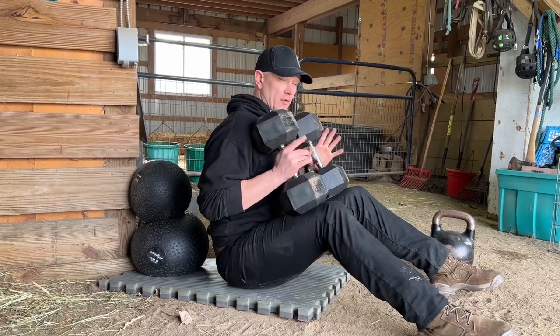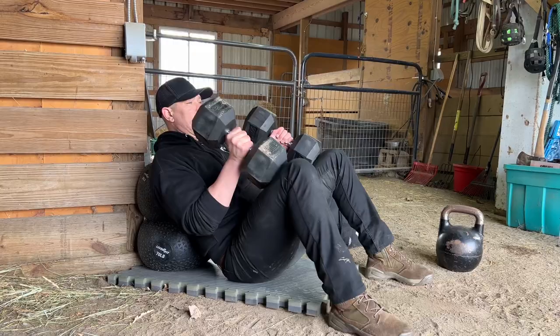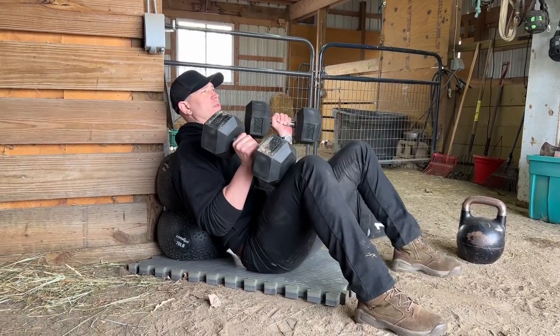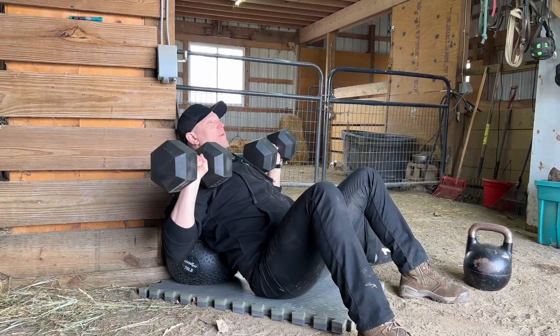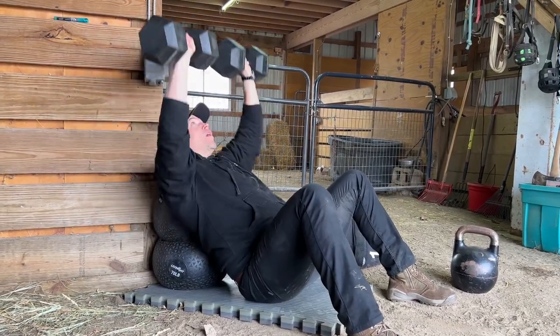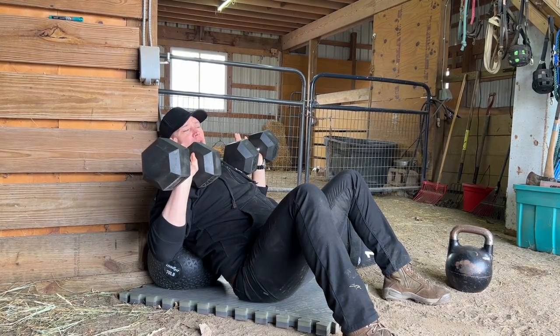Let the weights rest for a second. Get back, check your distance. Get your spine to about a 45-degree angle. Use the legs to get the weights up into position. Press all the way up, weights come all the way down. All the way up, all the way down. Do as many reps as you need to.